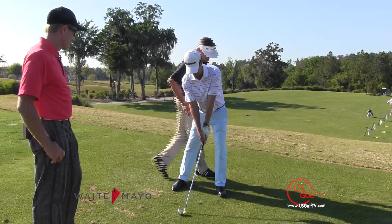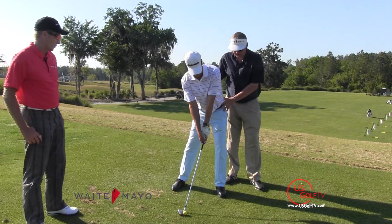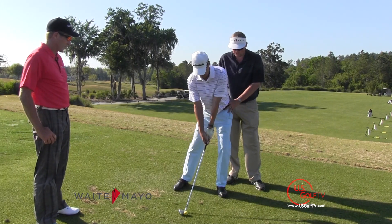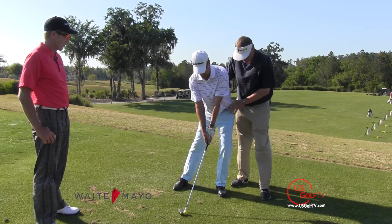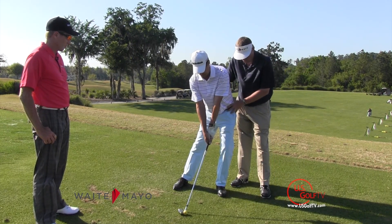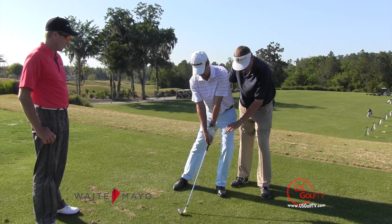The first thing that we're going to do, Dan, is I want you to feel like you've got your weight extra forward — an inordinate amount actually. Remember guys, this is just a drill. So you can see that Dan's hips are forward and his left knee is flexed forward.